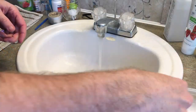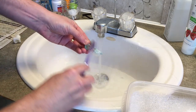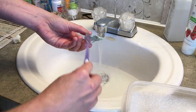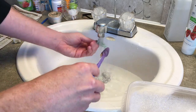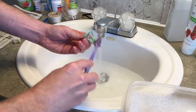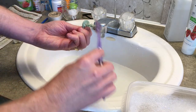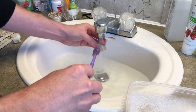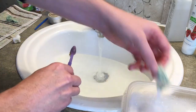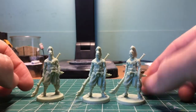I'm going to start by cleaning these guys with some warm, soapy water. I had them soaking here, and I'm going to get a toothbrush. We've played this game a bunch, so there could be finger grease and all that on these guys. I want them nice and clean so the primer will adhere to them. Brushing with warm, soapy water, rinsing them off with cold water, then we're going to let them dry. Be sure to have your sink stopper closed when you do this so you don't drop them down the drain. Okay, they are clean.